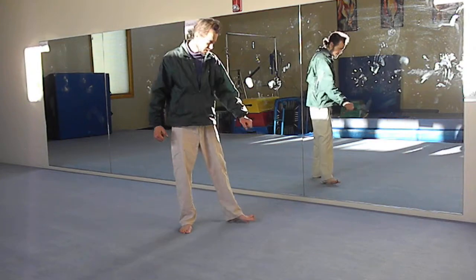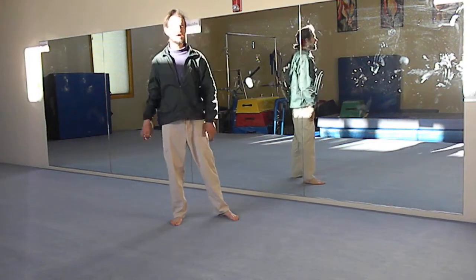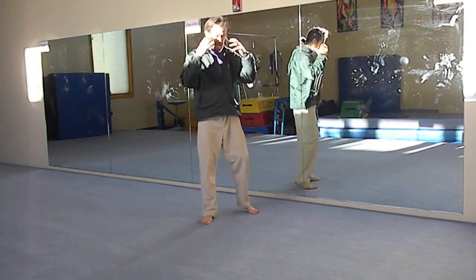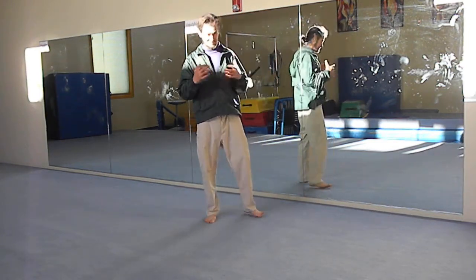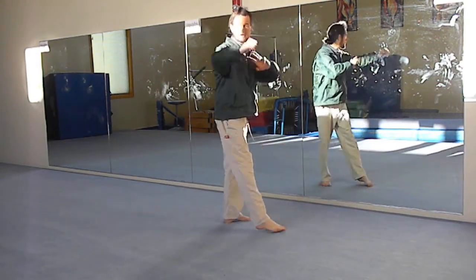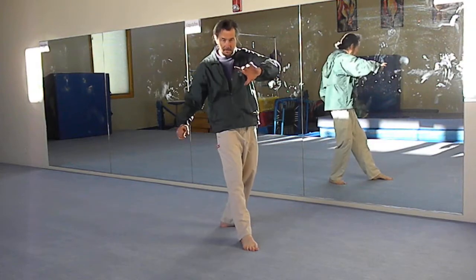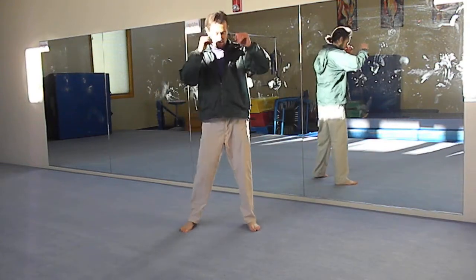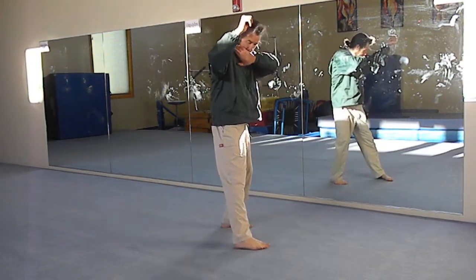So that was basically the technique — it was also a punch and a rake. What I've done is adapted that to basically whenever I'm backed into a corner, I don't feel I have a lot of movement, and I feel the opponent can sort of feel what I'm going to do. I basically do that technique, following with the back knuckle, and then a sweep.